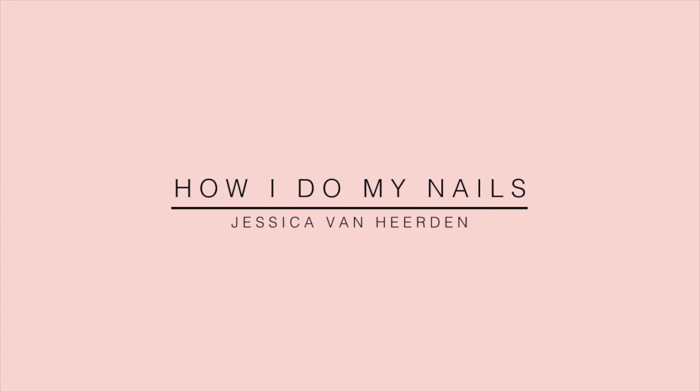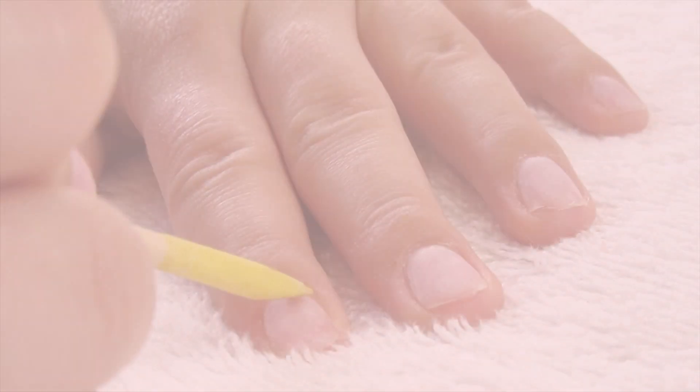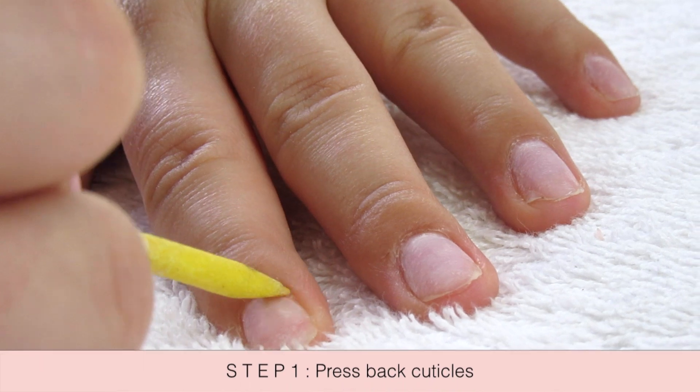Hey everyone, I've gotten a bunch of questions on how I do my nails, so in this video today I'm going to show you how. Let's just jump into it.